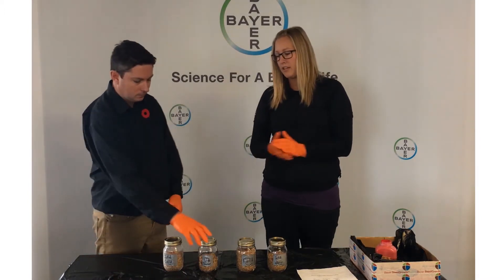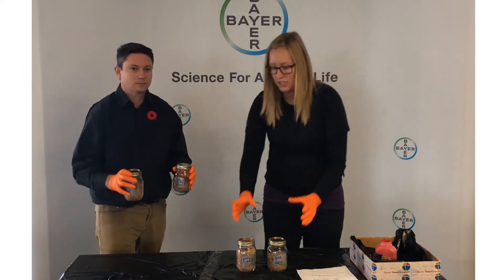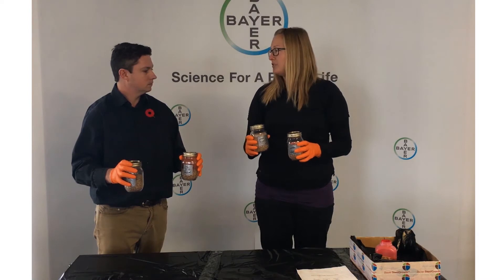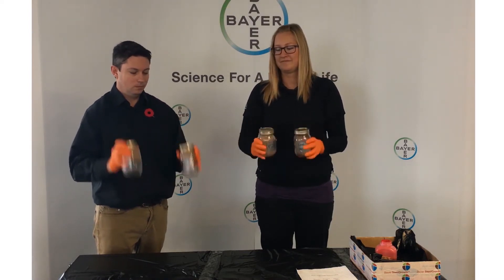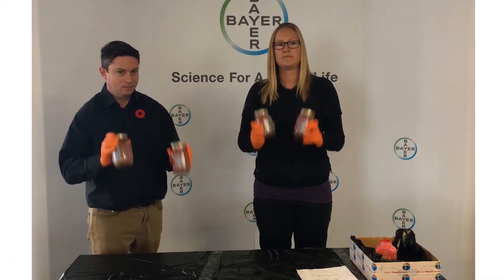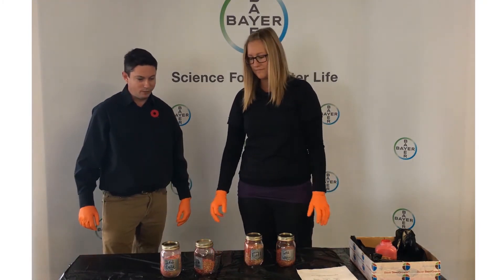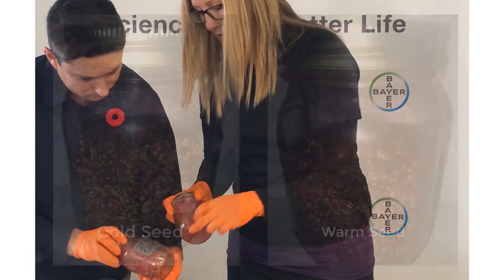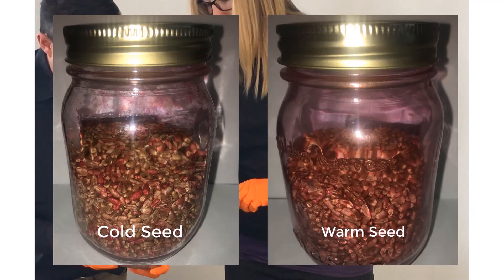So what we're going to do now is we're just going to time it. I'm going to get you to shake two to mimic an auger, and I'm going to shake two, and we're going to go for about 12 seconds — then we're going to take a look and see what kind of coverage we've got. There's quite a difference there between the seed treatments. You can see what's happened: you have a bit more mixing in the warm versus the cold seed. It's very concentrated in places where the seed treatment hits.